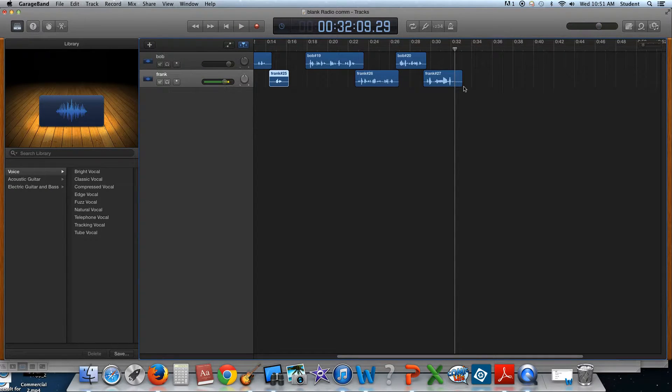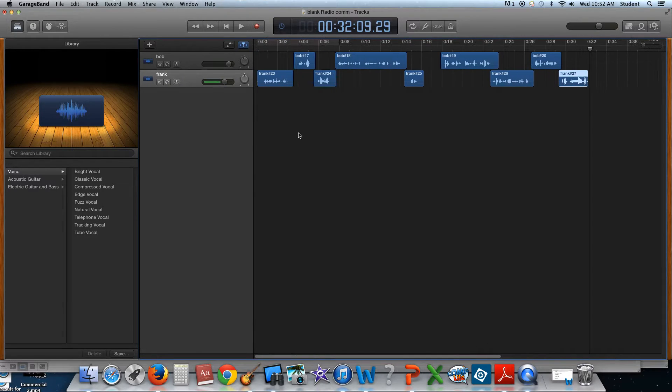So you can see that I'm over about two seconds, so I need to shorten this just a little bit more to make sure that I have my 30 seconds. Where there's a straight line, I can actually trim these clips or just go over them.